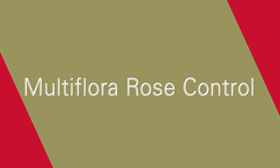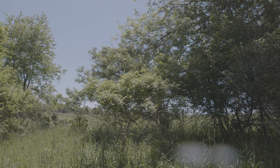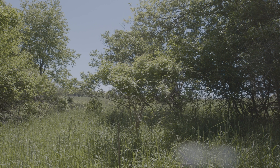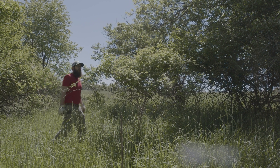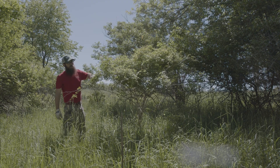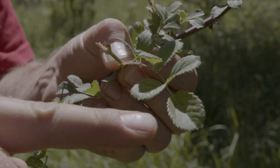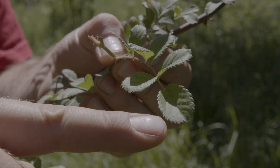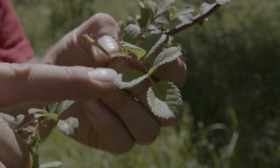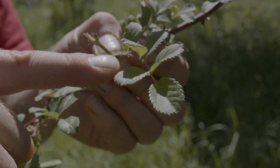Multiflora rose is an exotic invasive species — it is absolutely awful in pastures, disturbed areas, and woodland edges. I'm wearing gloves for a reason; this stuff makes it almost impossible to walk through your woodlands. You can see the leaf here — it's got a finely serrated margin.